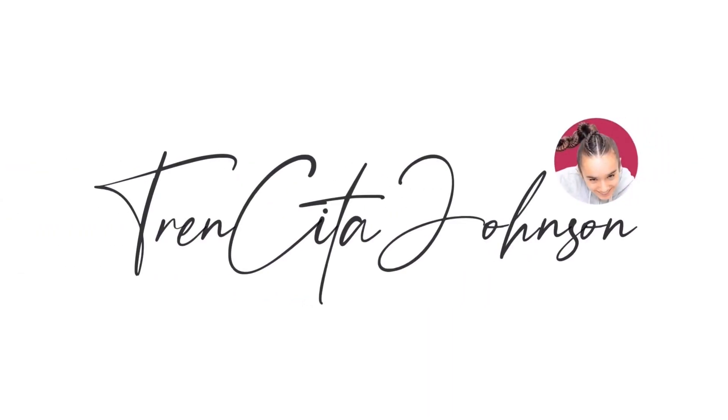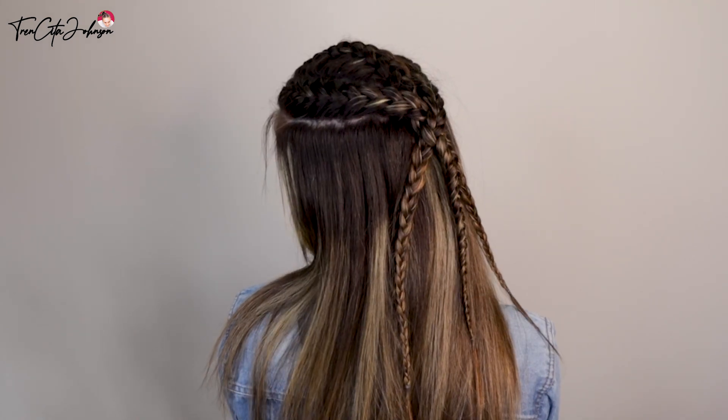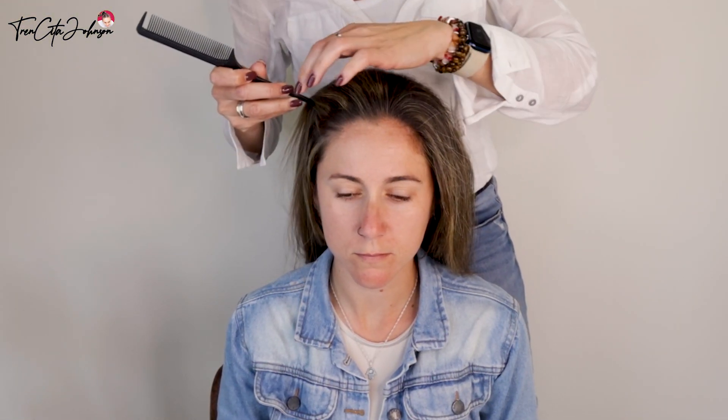Hi everybody, it's Jessica from Tensita Johnson, and today I'm back with my dear model Marta. I'm going to show you how we did this combination of Dutch braid in the middle and two French braids on the sides.